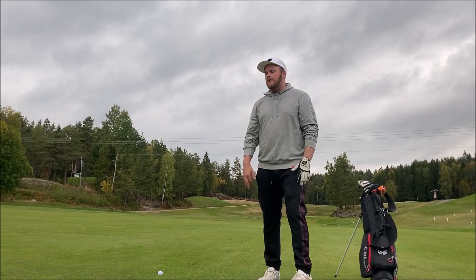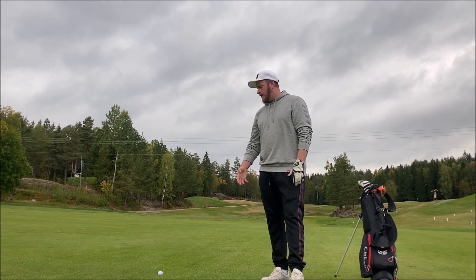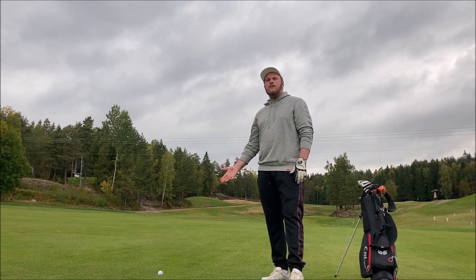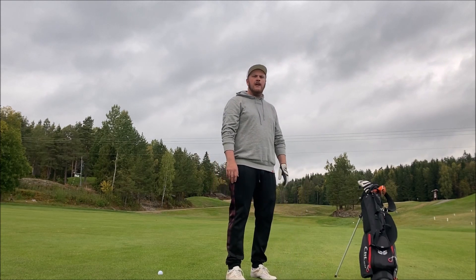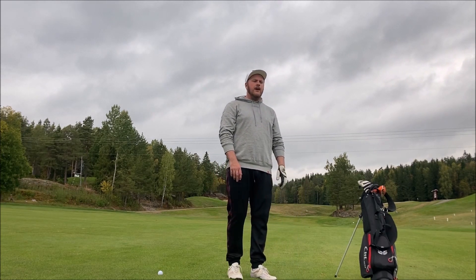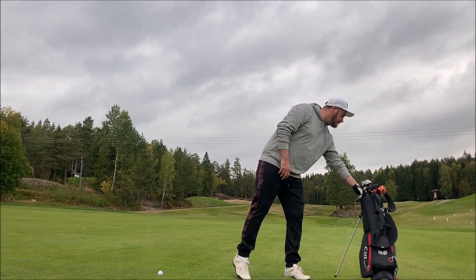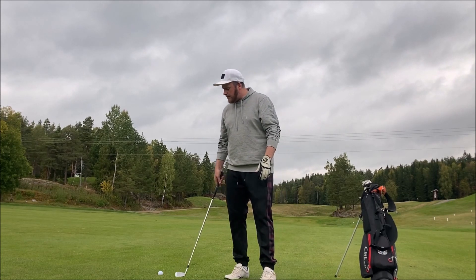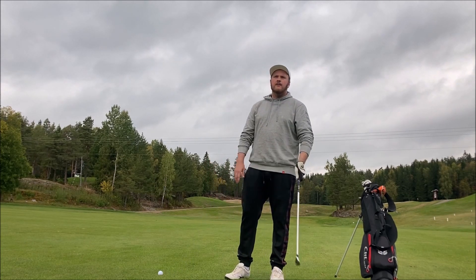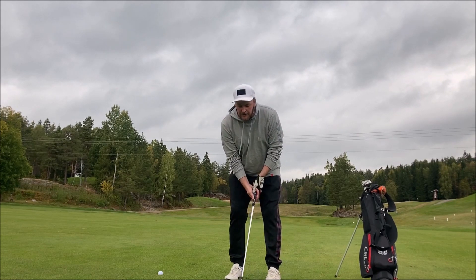My tee shot from hole one ended right in the fairway with my hybrid. I've got 138 meters to the middle of the green, so I'm going for a nice seven iron. I'm also testing the new Top Flight XL Distance ball today — let's see if it gives me some good scores.